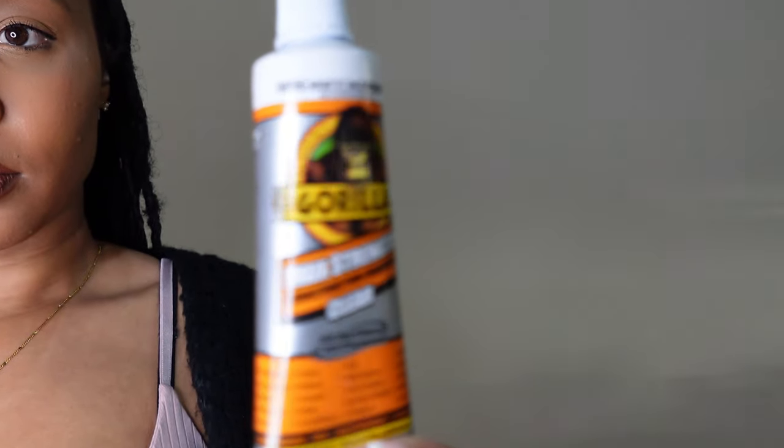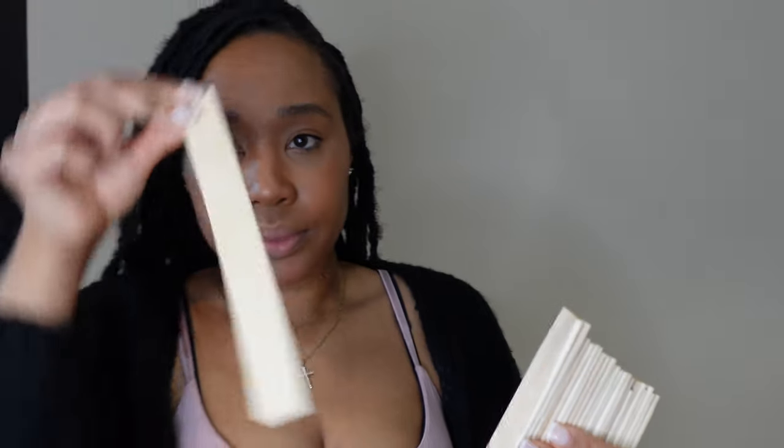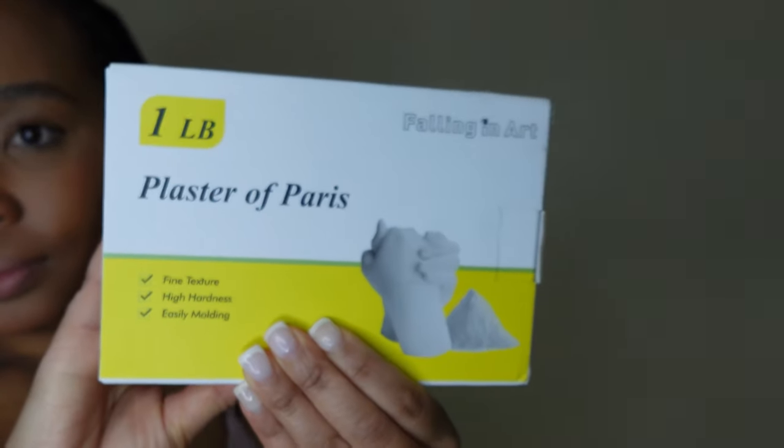Starting off with some painter's tape, some Gorilla Glue, and of course our main supply, which is wooden sticks, which I got from Amazon and I'll link it in the description box below. We also have some semi-gloss paint in black, my color of choice, and some plaster of Paris.